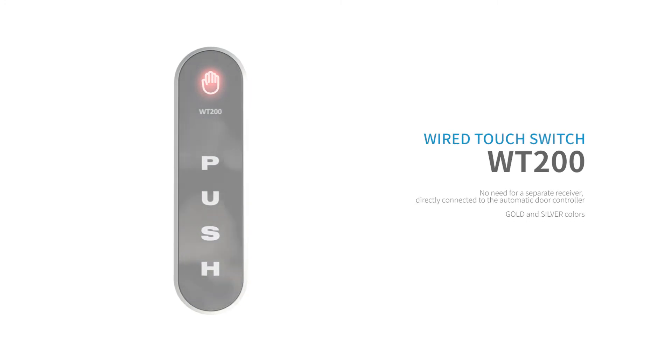WT200 is a wired touch switch and it is designed to open and close the automatic door. TONC and R24.